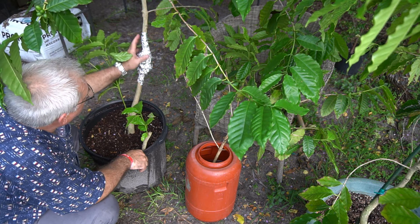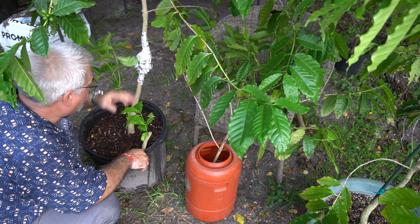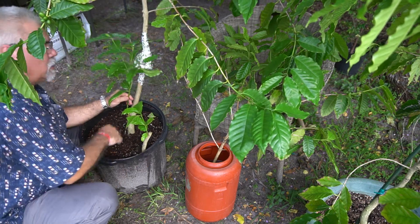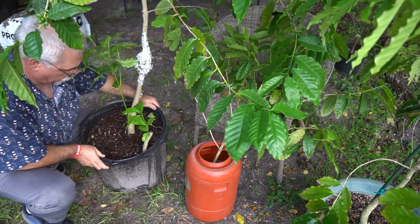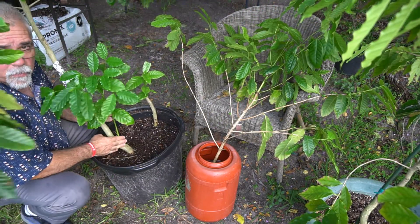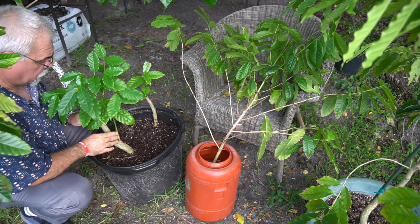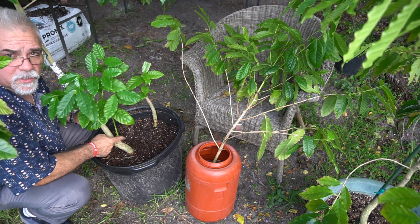This other one in the back isn't quite ready yet — I already opened it and it still needs about another month. There's one branch down here growing straight up that will become the new replacement trunk.